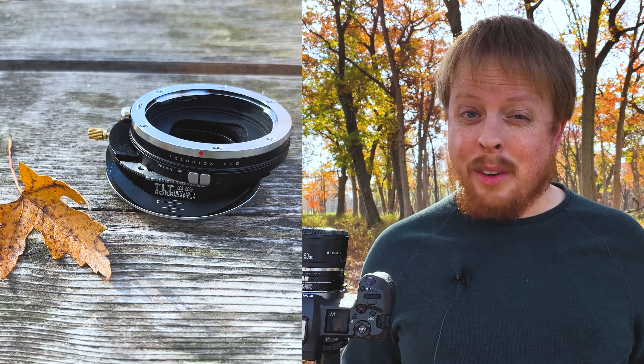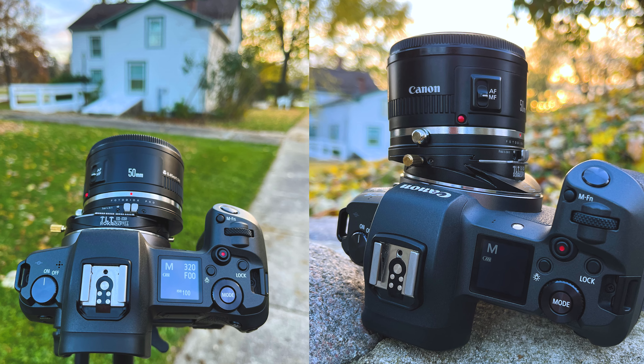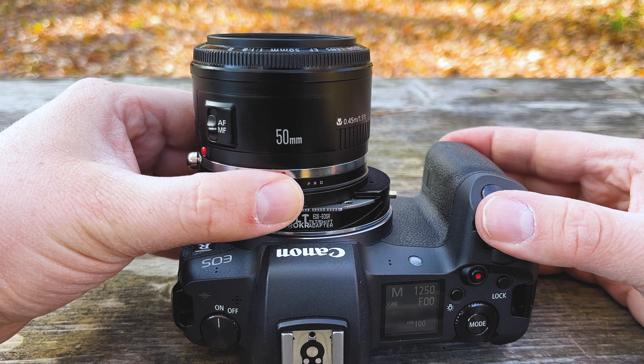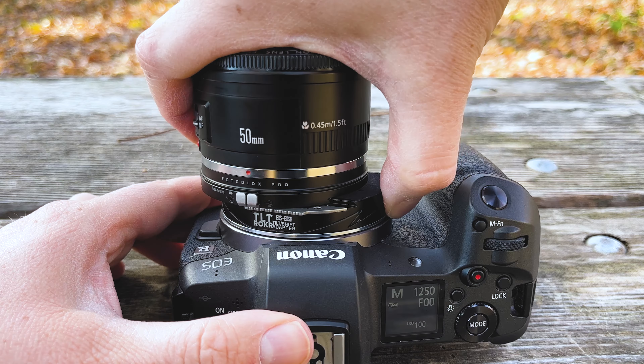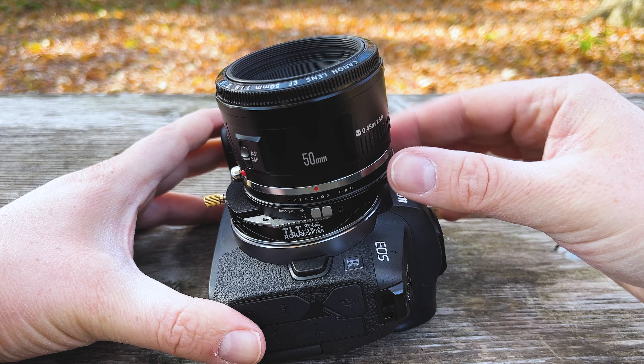Tilt Rocker is a tilt shift adapter, which means it gives you full tilt shift functionality on your adapted lens. If you want to shift your lens, you just press the silver button here and you can shift the lens left or right. There's also a little gold button back here that rotates the entire adapter, which means you can also shift up or down.